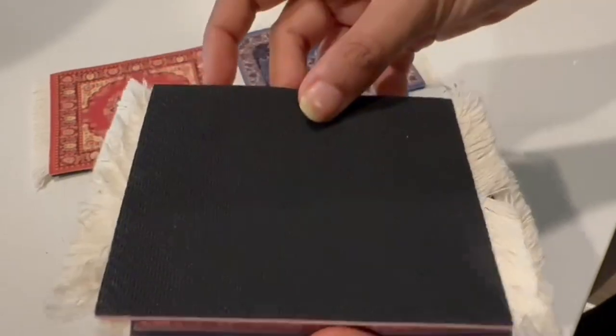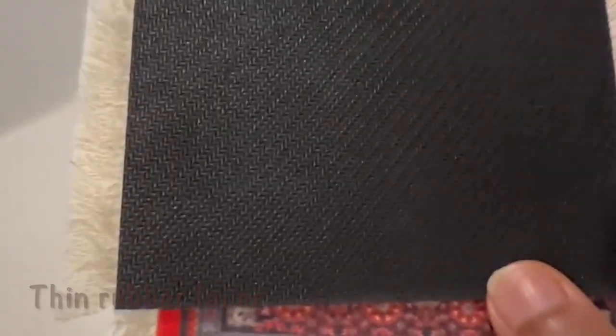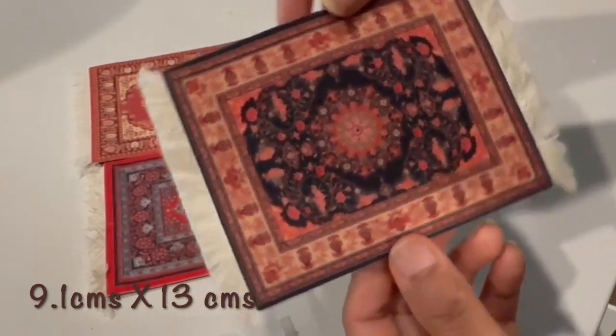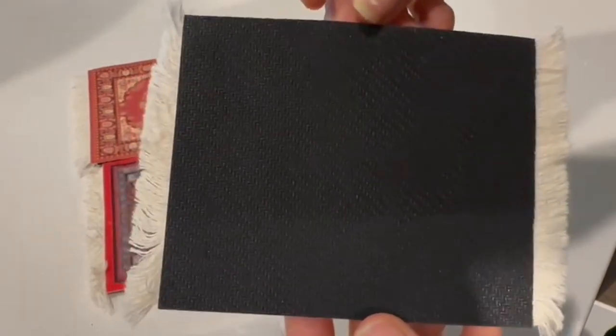On the other side there is a thin rubber layer so that when we keep it on the table it keeps it in place. They come in four different colors so you can choose the one that you like, and you can use it with both light and dark furniture.